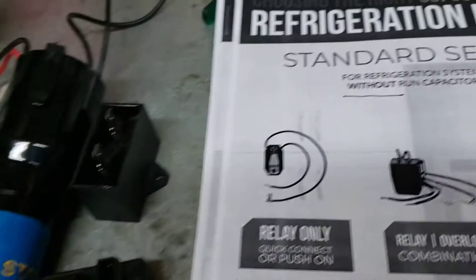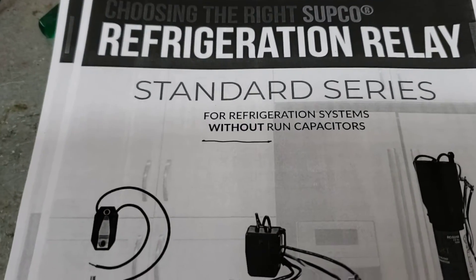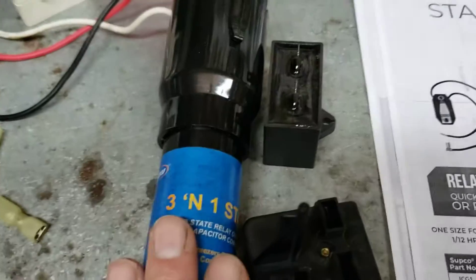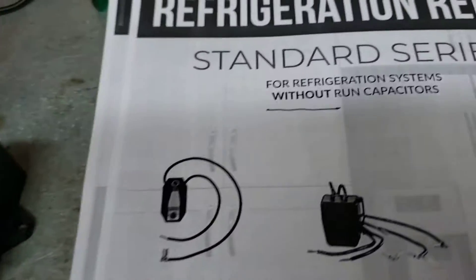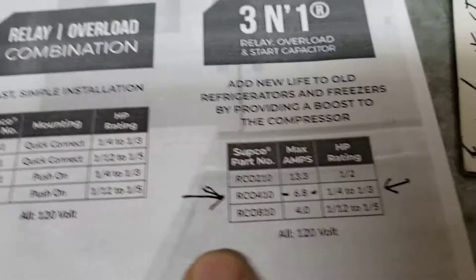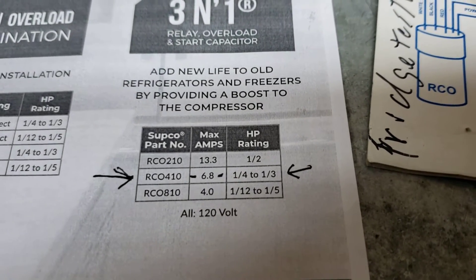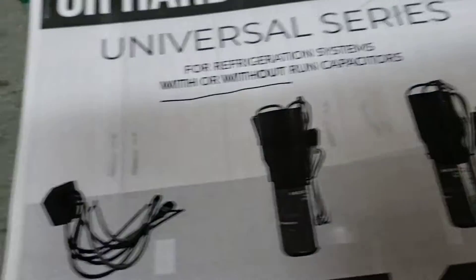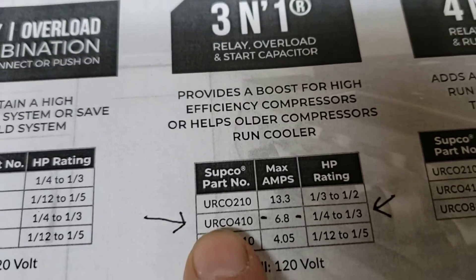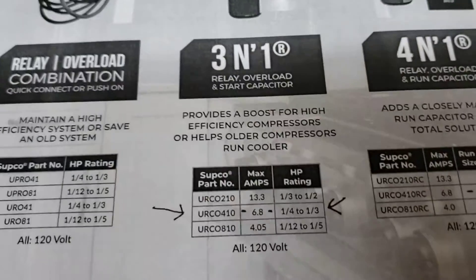The difference is that the RCO410 I had in stock is designed for refrigerators without run capacitors. My predicament was that I have a refrigerator with a capacitor, so I didn't know with certainty if I could rewire it to work. I went to the website and downloaded the specs. The RCO410 is rated at max 6.8 amps, one-quarter to one-third horsepower. I then pulled the specs on the URCO410 — the universal series for use with or without a run capacitor — and the amps and horsepower are the same.